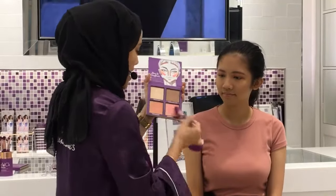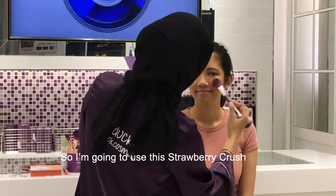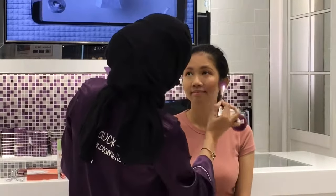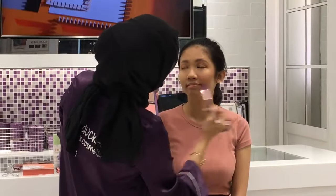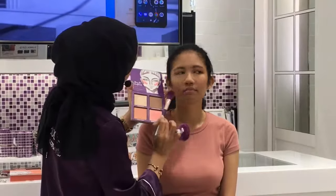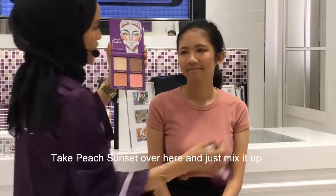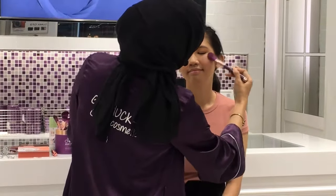I like to layer my blushes so that you create more dimension. I'm going to use this Strawberry Crush and just apply it on the cheekbones — look up on her cheeks — just to give you that fresh-looking skin. Then take Peach Sunset and just mix it up right there.